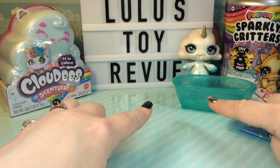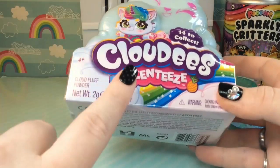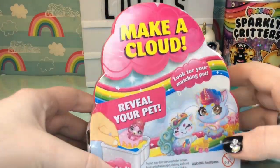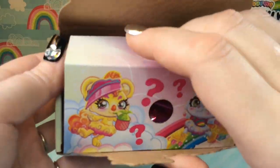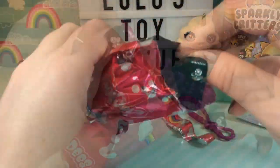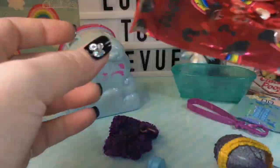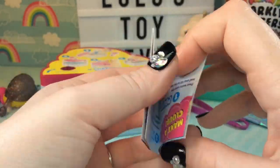So while we wait for our slime to set, we're going to go ahead and open up our Cloudies. This is a series two Cloudies and they are called Cloudies Scenties. I have opened a couple of these before and didn't smell the scent, so I'm kind of curious if I'll smell it this time — but they are supposed to be scented. Now inside the bottom part of the box is your blind bag, and there will be a strap and a blind bag here. Oh, I see dark purple hair! And inside is our checklist and also this, which we're going to use to puncture our cloudy container.